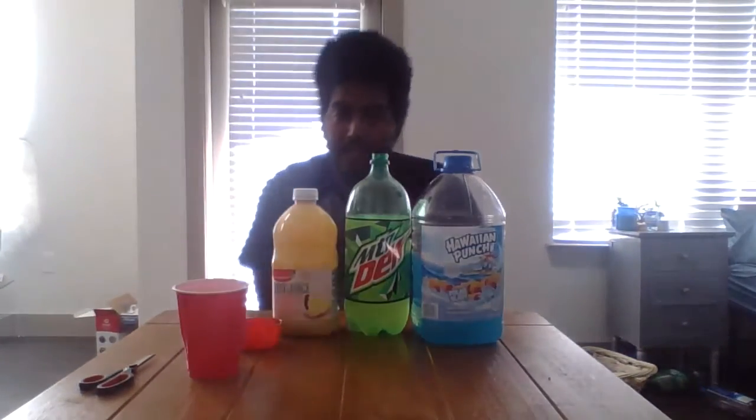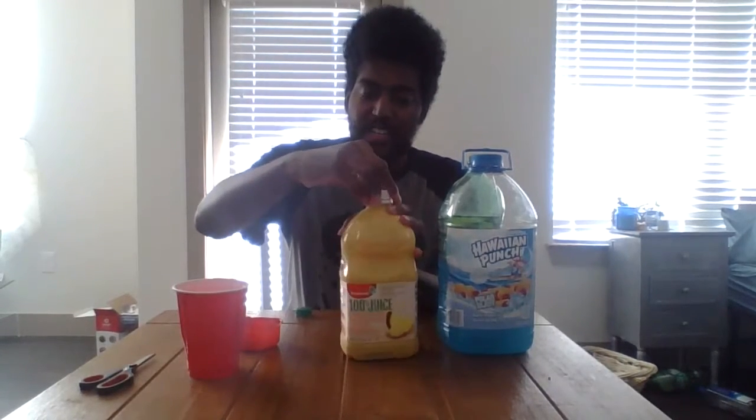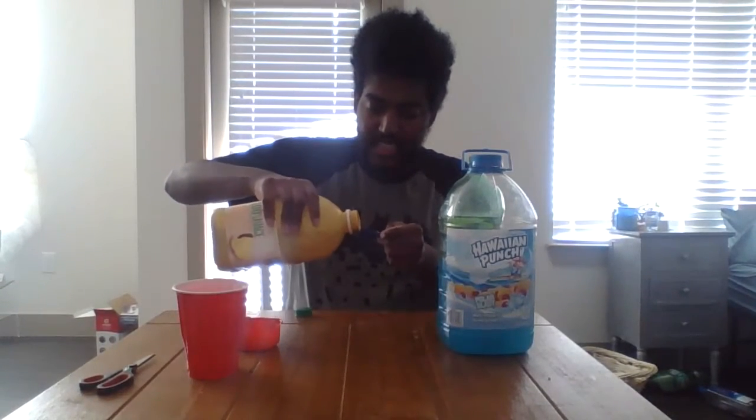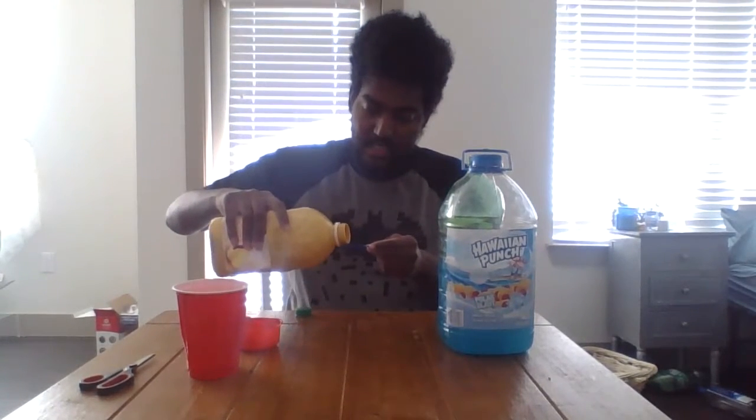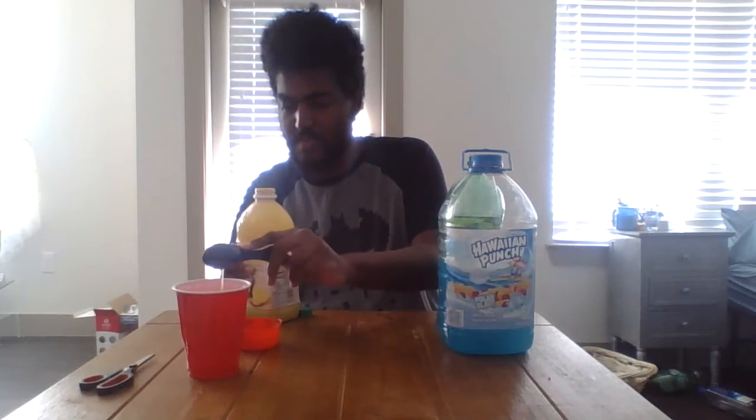This is a pretty easy concoction to make. We're gonna put the pineapple juice in first. This is a tablespoon right here — we're gonna put a couple tablespoons of pineapple juice in first into this cup. One tablespoon is in, two tablespoons.